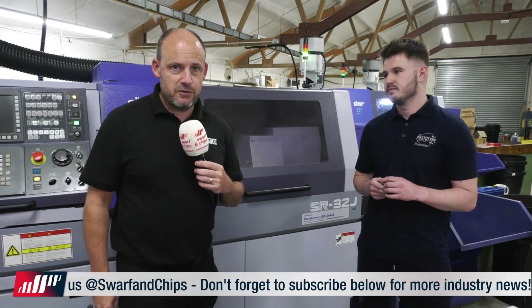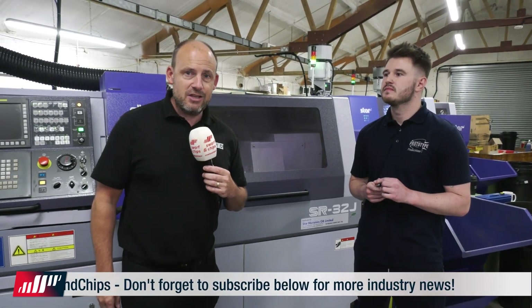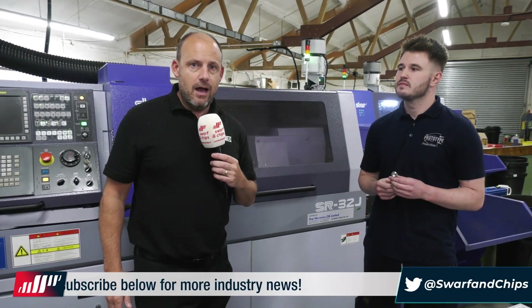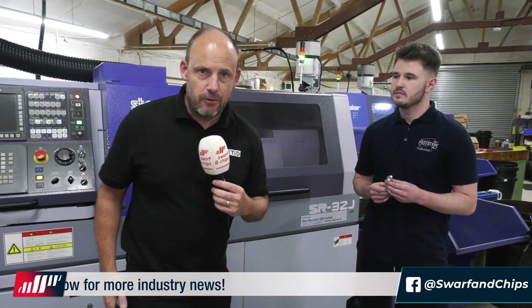That's it for this week's Swarth and Chips. As always, like, comment and subscribe, and a big shout out to our sponsors Interco for the Swarth and Chips show. Join us again same time next week for another 10-minute topic.